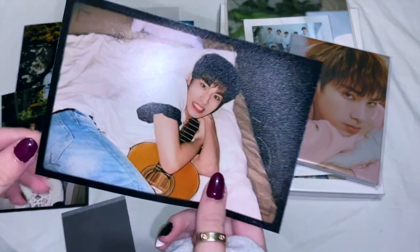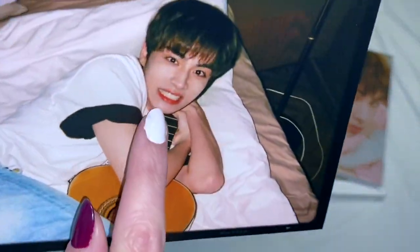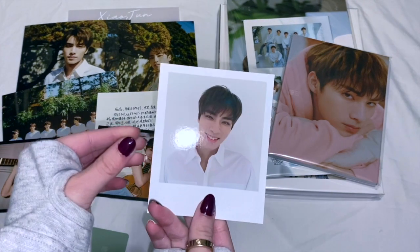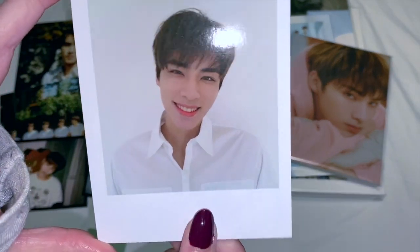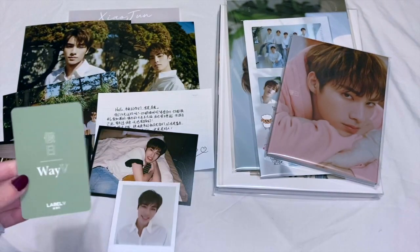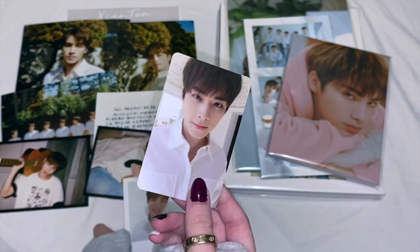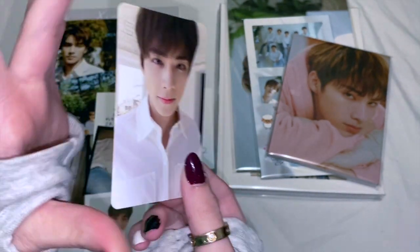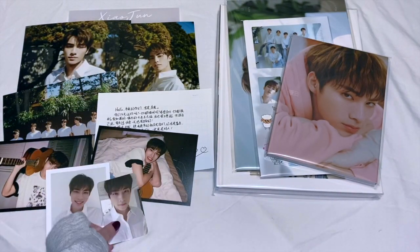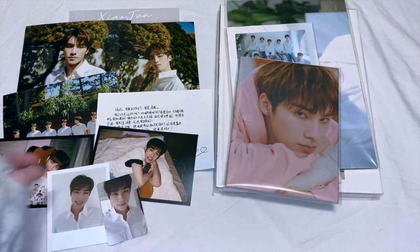And then another photo — oh my god, cute! Is this a polaroid? Cute, I love this. This is so interesting. And then the back of this photo card is so pretty, and then this photo card — how cute! This is my first like special Wavy item, this is so cool.